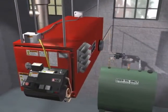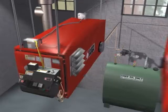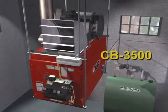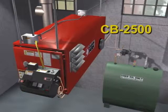Clean Burn manufactures a variety of furnace models with one just right for your shop. This is the CB 3500, which is one of Clean Burn's larger models. We will use it along with the popular CB 2500 to show what makes Clean Burn so efficient and long-lasting.